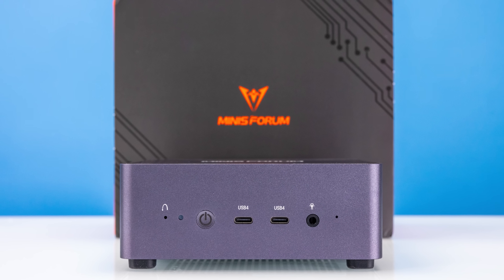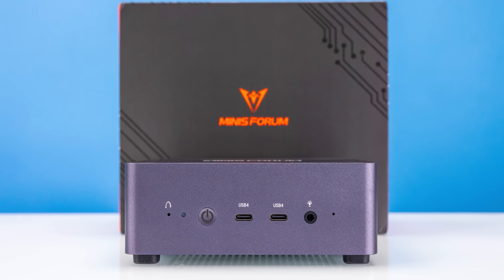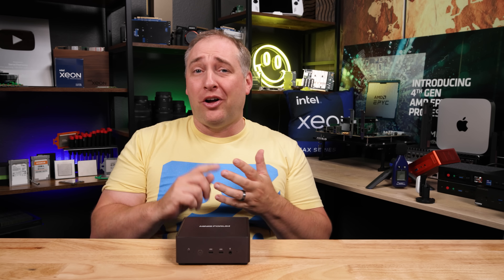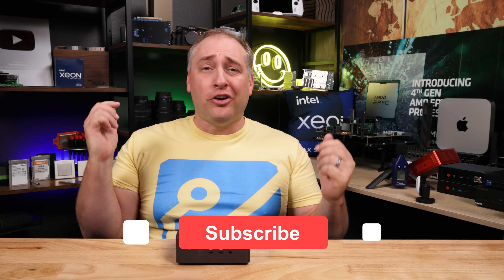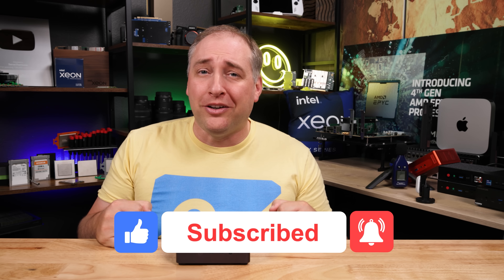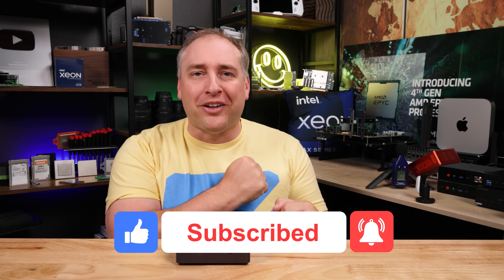I hope you liked this look at the MinisForum UM790 Pro — I think it's a pretty awesome little system. If you did like this video, share it with some of your friends and check out some of our other videos. You can also give it a like, click subscribe, and turn on those notifications so you can see whenever we come out with great new videos. As always, thanks for watching. Have an awesome day.